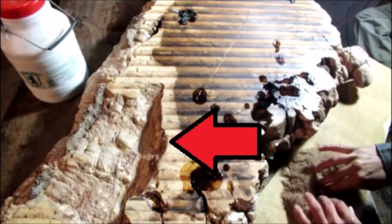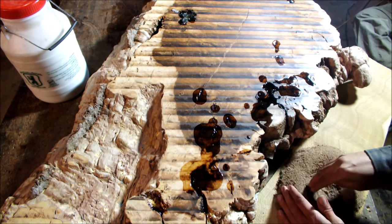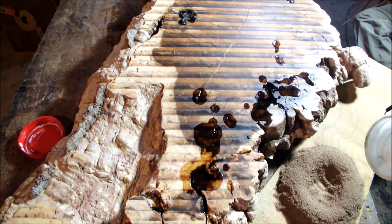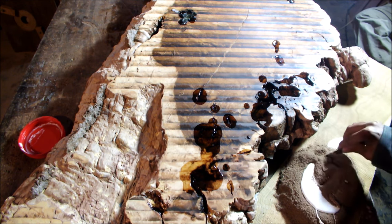There is a big void that must be filled by epoxy. First, we make a paste to close the void.